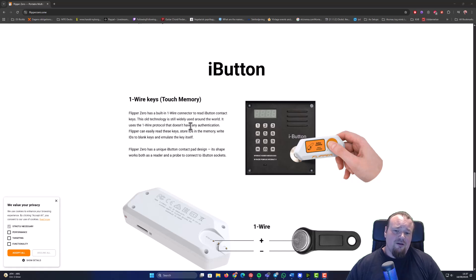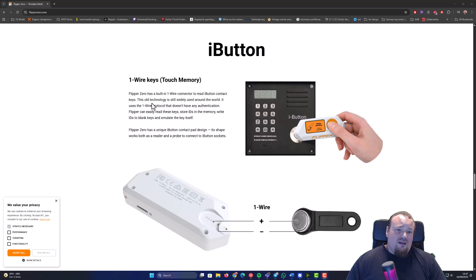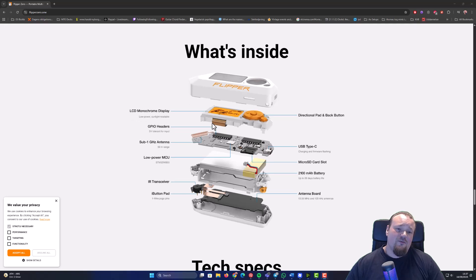The Flipper Zero also has what I'll call touch memory — a built-in wire connector to read iButton contact keys. Inside, it's just a small board with different components like an SD card slot, battery, antenna, an infrared transceiver, the iButton connector, a low-power MCU, and a sub-1 GHz antenna, plus a reader. Through clever software, they developed the Flipper Zero to make it a beginner-friendly approach to doing small things.